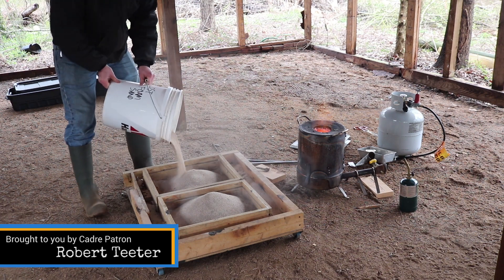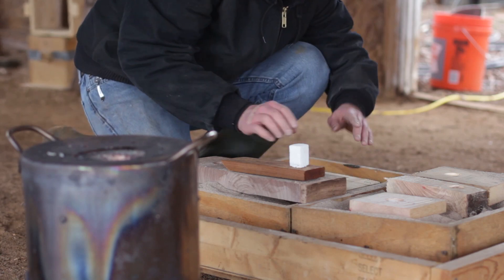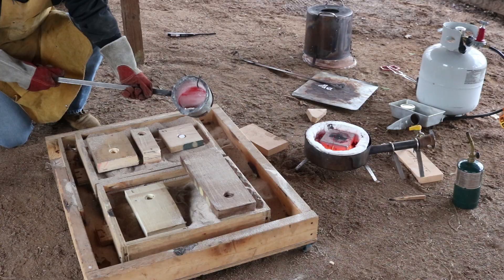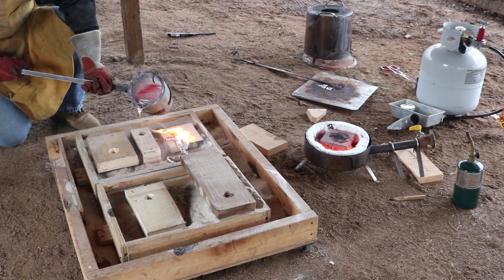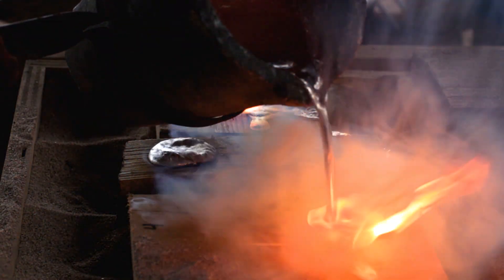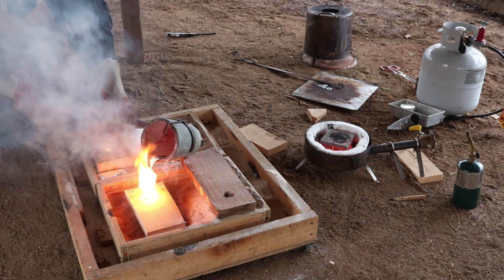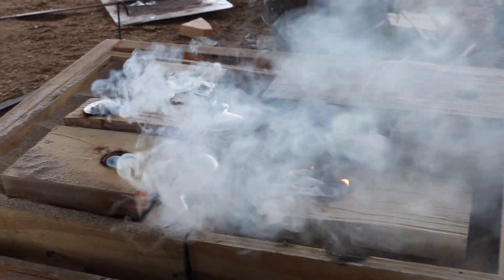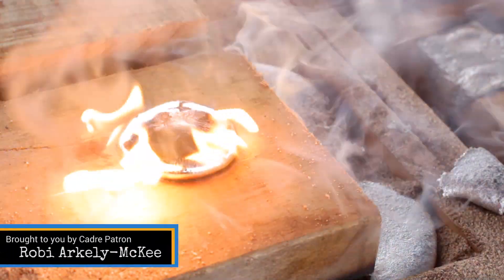I set up a sand base in which to position my test parts. I embedded the foam piece down in the sand, and this way, as the molten aluminum pours in, it burns away the foam and replaces it with metal. Then it should solidify. Unfortunately, some of the metal made its way out on one or two of the pieces, and I had to just kind of wait for it to set up, and then I came back a little later to finish off the pour.